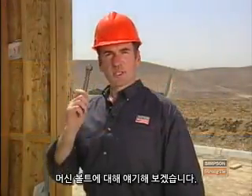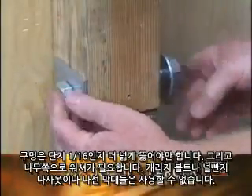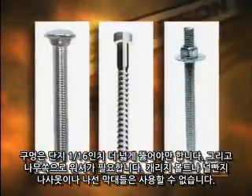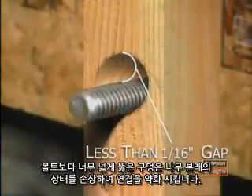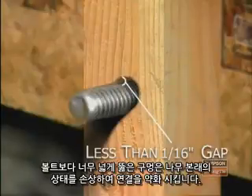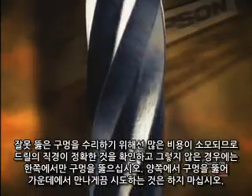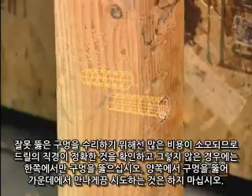Now let's talk about machine bolts. They should be pre-drilled to a diameter only one-sixteenth of an inch larger than the bolt itself, and they require a washer on the wood side of the connection. Carriage bolts, lag screws, and all-thread rods cannot be used in place of machine bolts. A pre-drilled hole that's too big for the bolt will compromise the integrity of the wood and make for a weak connection. Since repairs for poorly drilled holes can be costly, make sure the drill bit is the right diameter, it's not bent, and you drill the hole from one side — don't try to meet the hole in the middle by drilling from both sides.